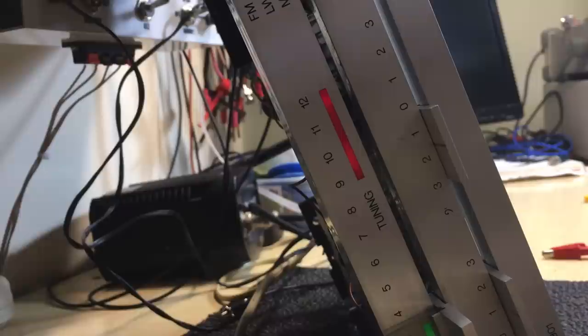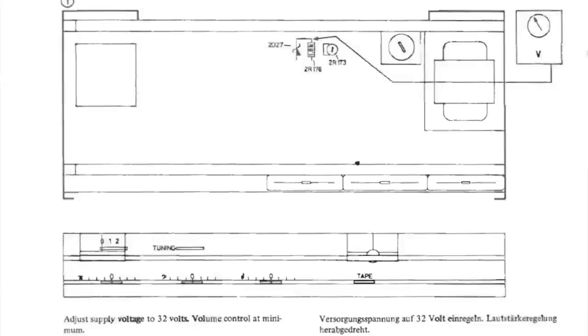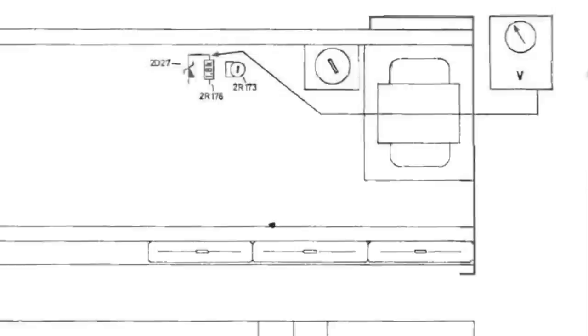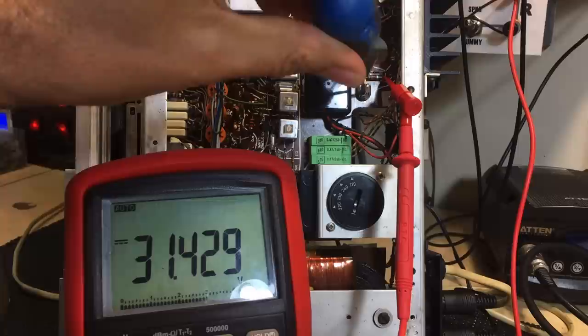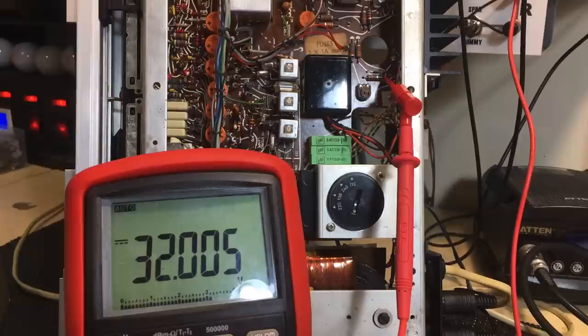There's another adjustment we can make — the trimmer that says 32 volts. That's a 32-volt adjustment for the preamp circuits. The way you adjust it is you set a voltmeter between that side of the resistor and ground and adjust for exactly 32 volts. What we're getting is 31.4. I have the light limiter on — increasing the limit doesn't change it. I trim it a little bit and that'll do me: 32 volts. That is for the preamp circuits, so that's now done.